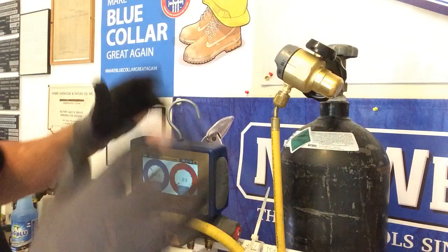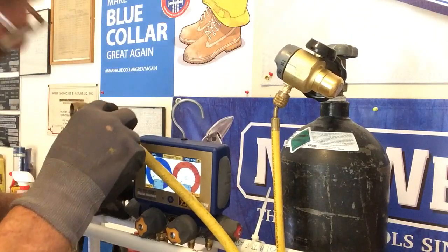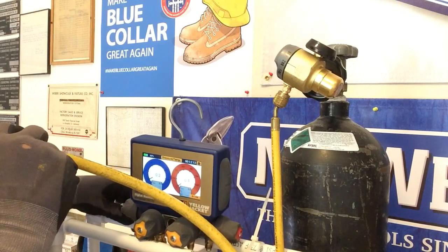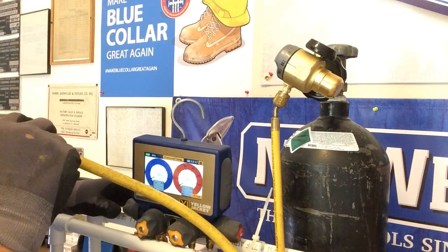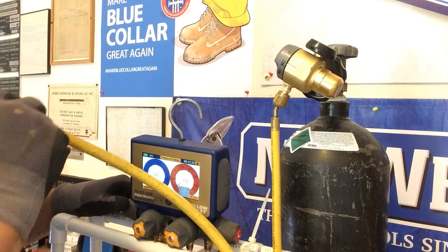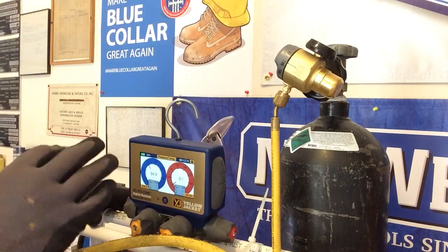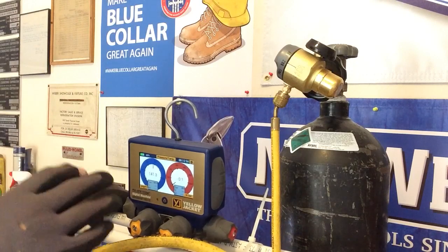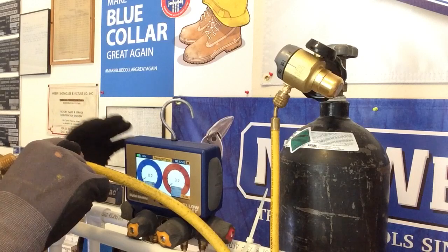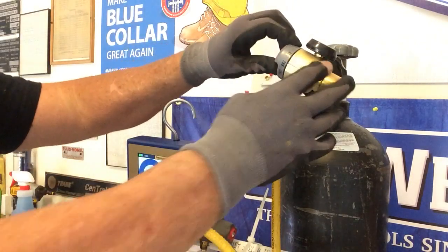I'm going to go ahead and set this now to braze. It's barely pushing through, but it is pushing some nitrogen — very little, not even 1 PSI. But it is working — it's doing exactly what it's designed to do: push a very minute, small amount of nitrogen through the piping so when you're brazing, it keeps the inside of your pipe from oxidizing. It's putting out about 1, maybe 1.5 PSI — very, very little. And then you have the off position.